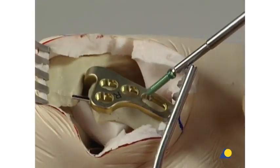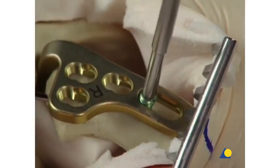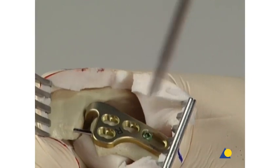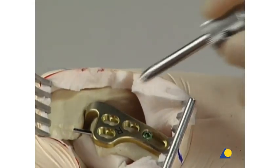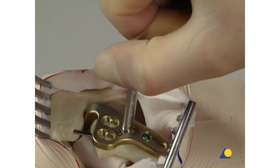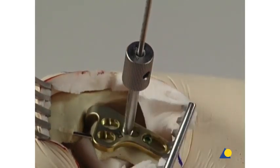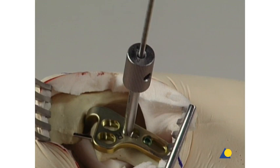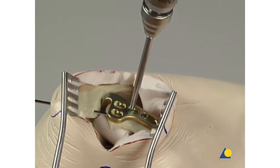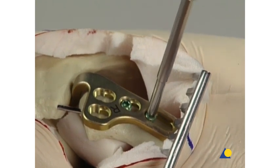The first locking head screw is inserted with the hexagonal or star drive recess screwdriver mounted on the 1.5 Nm torque limiter. The screw is introduced either manually or with a power tool until a click is heard. If a power tool is used, the speed should be reduced when tightening the head of the locking screw into the plate. When the dislocation is acute, two screws should be inserted into the medial part of the plate to ensure a stable fixation of the implant. So the procedure is repeated for the second medial plate hole. A final check confirms that all the screws are locked. Final tightening should be done manually.